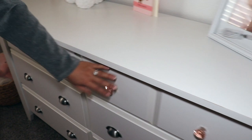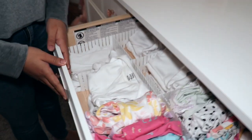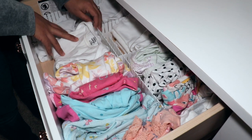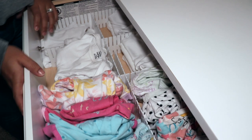Then the drawer next to it — top right — used to be her newborn, but she doesn't fit newborn anymore. Now I have her white onesies and her PJs. To divide it, I'm using drawer dividers. I got these on Amazon — I can link those below.